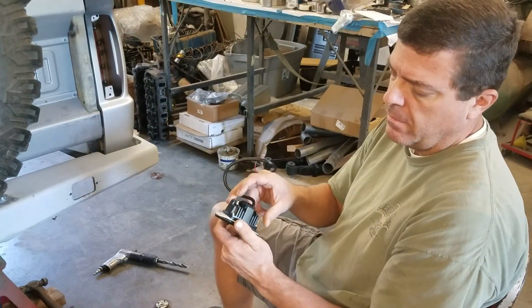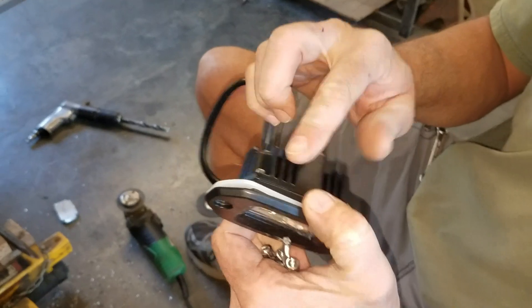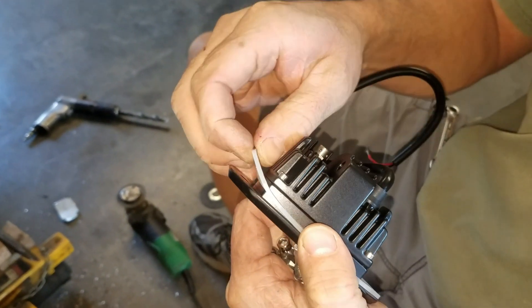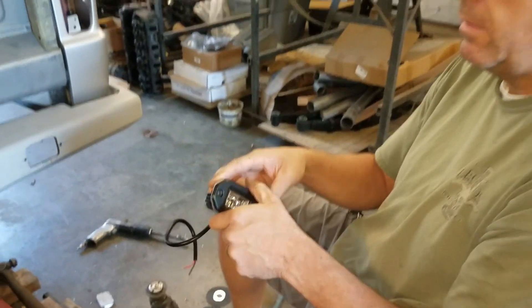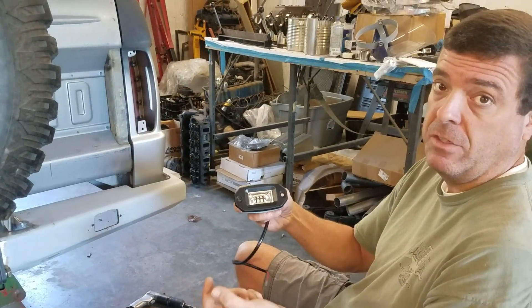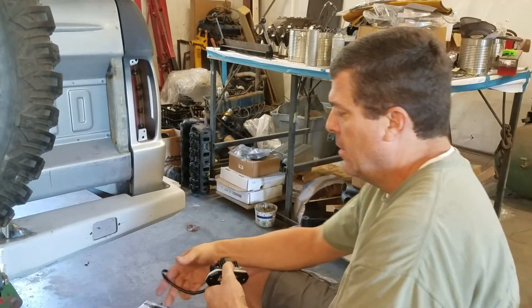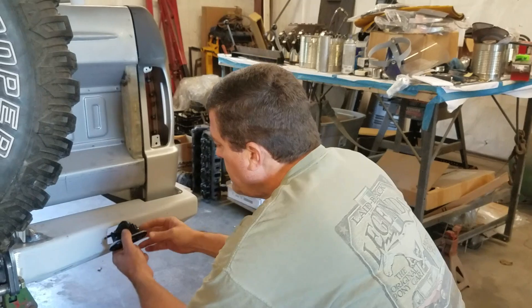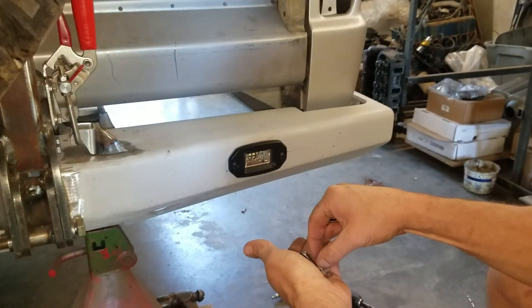We have our hole cut and now we can set our light in and mark our hole. I just want to make sure that it's square to the top because there's actually a taper on the bottom of the bumper. We'll drill it and get these lights installed. These LED lights are real nice — aluminum housing — and they have what feels like a silicone gasket just to kind of protect it, in the event that you're trying to keep something watertight. We'll use them. Let's put it in.